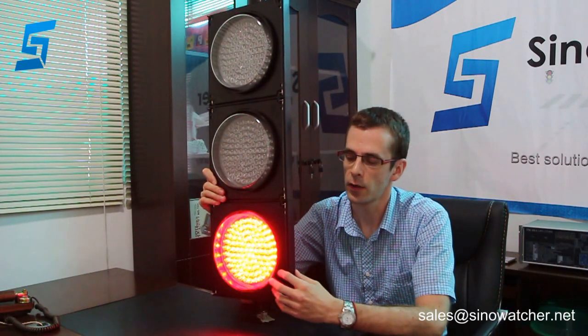Obviously there are 3 modules. Each module has a large lens, or small lens if you want. Power consumption of each module is no more than 9W. The lifespan of these LED lights is more than 80,000 hours. This product has a wide working voltage and can be connected to AC power or solar power.